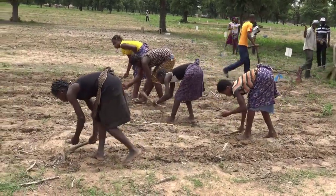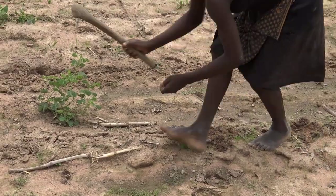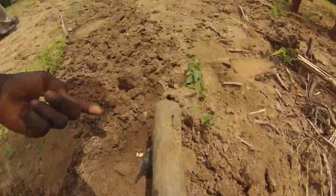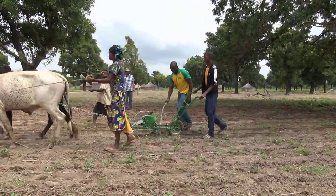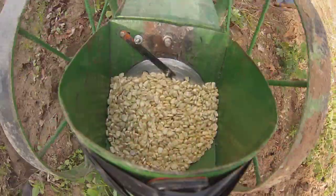Corn is typically planted by hand. These young girls are placing 2 seeds every 16 inches. This type of planter has been around for many years but it has not been widely accepted because of the relatively high cost and often poor performance.